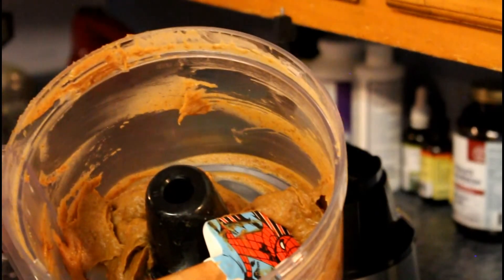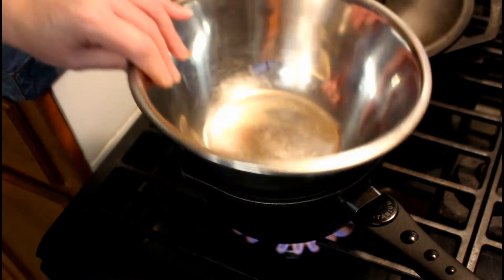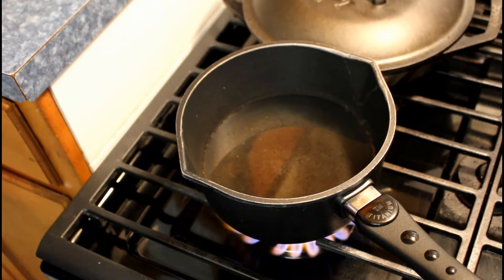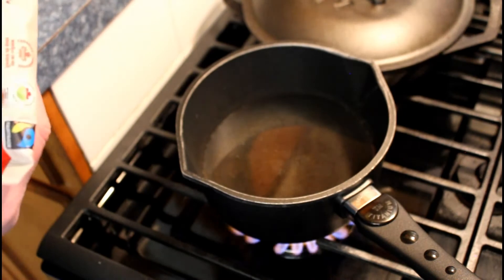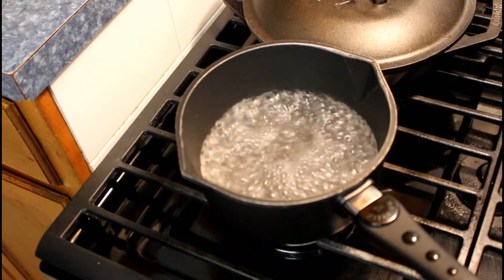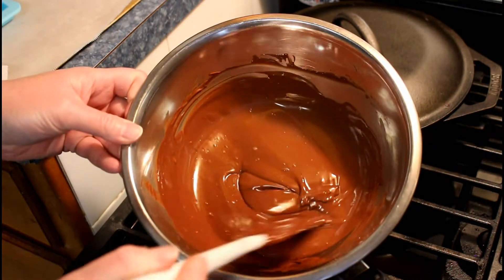So we're gonna move the caramel to a bowl and start melting our chocolate. We've got a heavy pot with water on the burner and we're gonna put our chocolate in a tin bowl — make sure your tin bowl does not touch the water. Wait till it boils, then put your chocolate bowl on top. This is the chocolate we're using today — it's a semi-sweet, 55%, and it's got the top 14 allergens free, which is awesome. Our water is boiling, we're gonna shut it off. I've got two bags of chocolate chips in here. Chocolate is nice and melted — look at that!